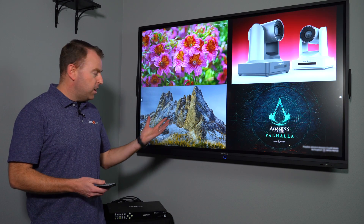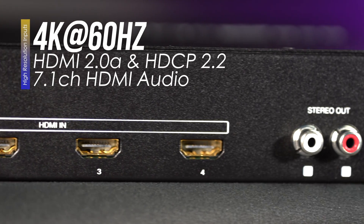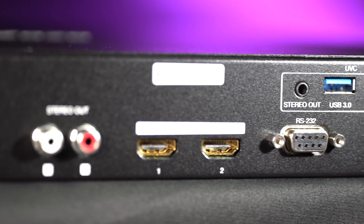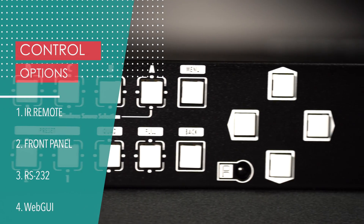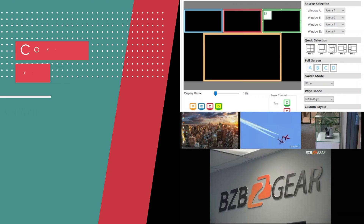As you can see, we got it set up over here. This unit supports four HDMI inputs and two HDMI outputs. It also supports 4K at 60 Hz output resolution, and you can control this unit multiple different ways: with the remote, with the push buttons on the unit itself, or with the control software accessible via RS-232 or Ethernet connection.